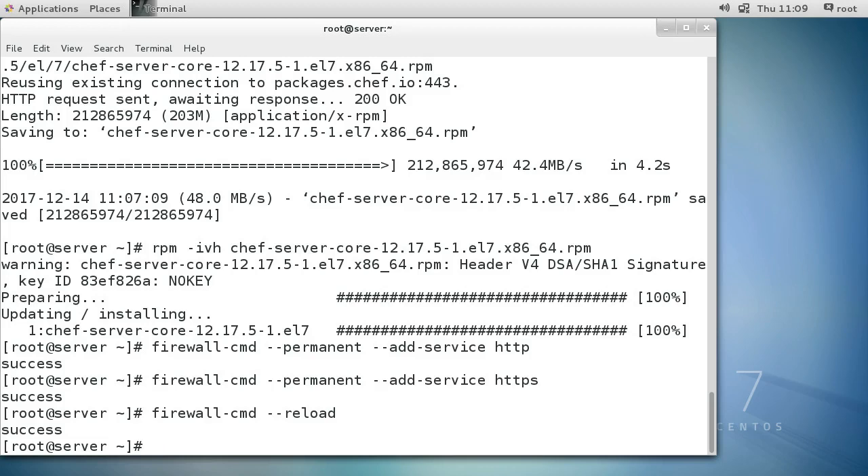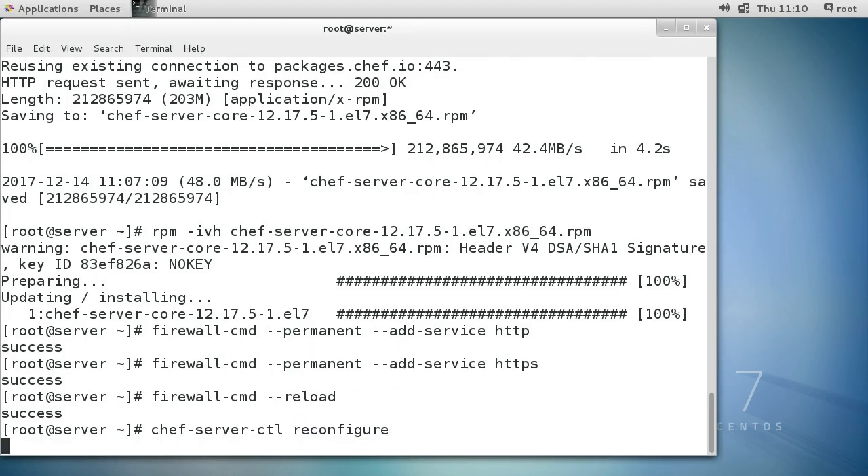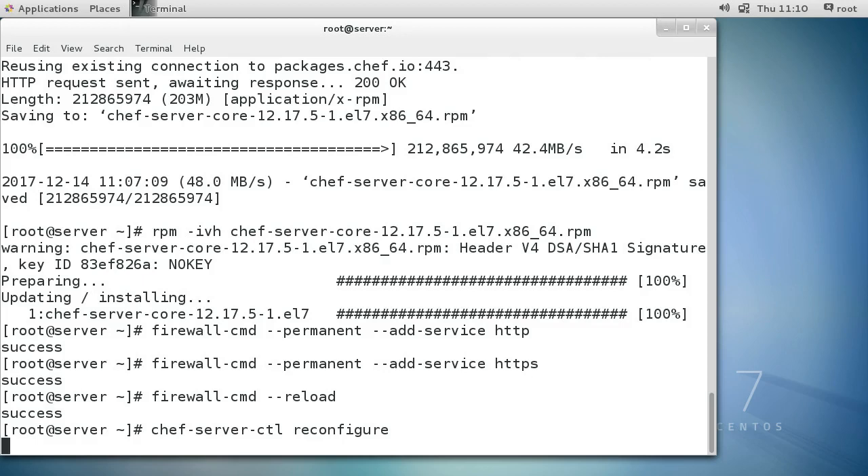Now the first thing you do once you have your Chef package installed is run the reconfigure command. You type chef-server-ctl reconfigure. This command runs for about four or five minutes - it's quite a long process - so I'll skip ahead.